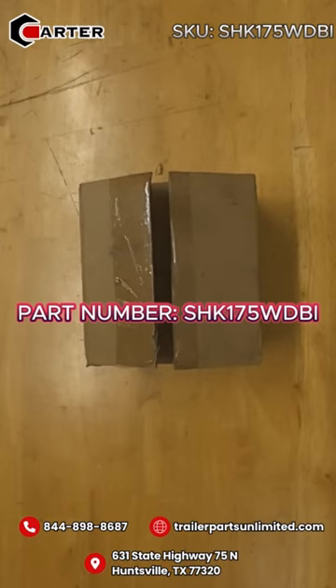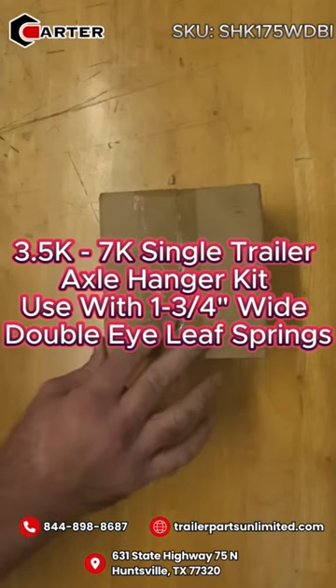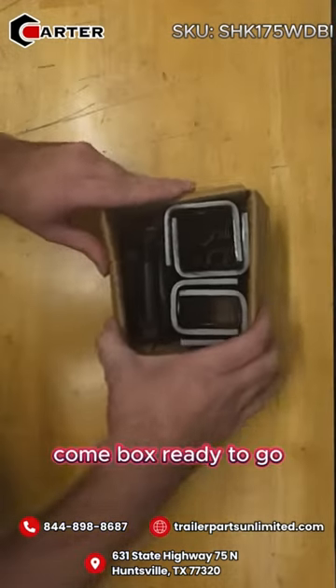Today we're looking at part number SHK175WDBI. This is your single axle hanger kit for double ice springs. It comes boxed, ready to go.